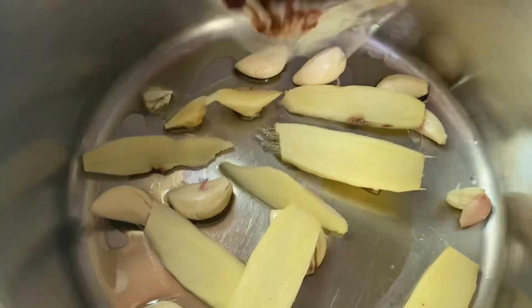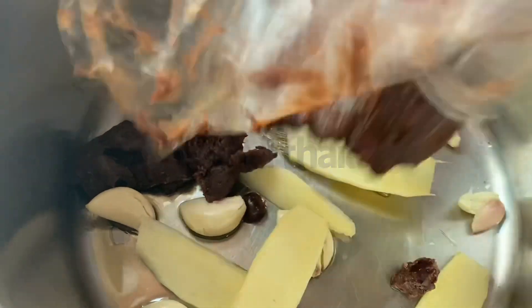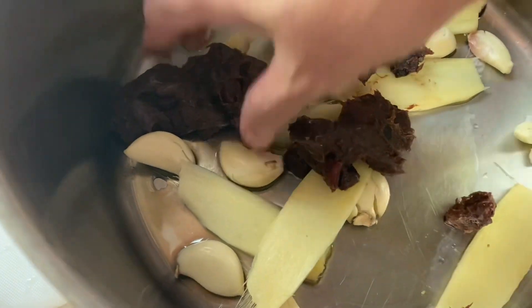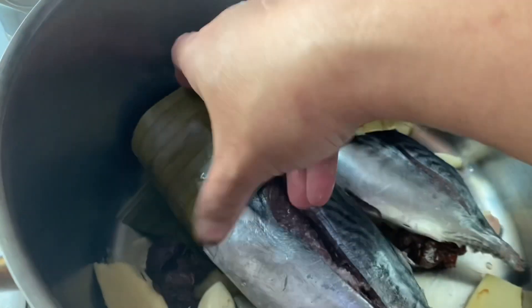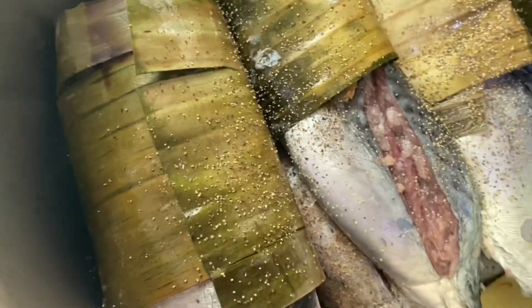Tapos, tamarin. Maasin na ito guys, yung tamarin natin. Gamit ko ay Thailand. Maglagay rin tayo ng paminta, kung ayaw sa gusto ninyo. At tamarin, sinigang mix. Ayan.